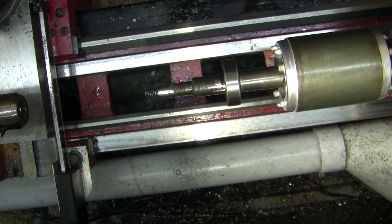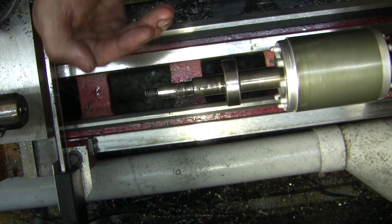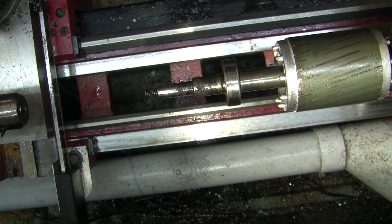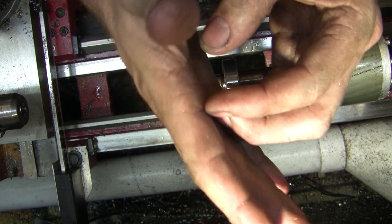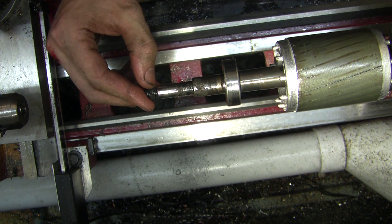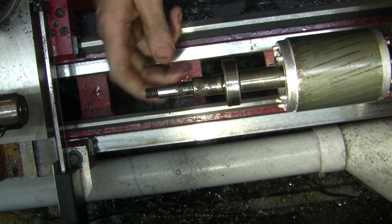There's a tiny bit of wobble in it — nothing compared to what was there before. It seems to be more side-to-side rather than in-and-out. If it's side-to-side that's not as bad — the seal can handle that, but it can't handle the other direction. So I'm calling that, hopefully, done.